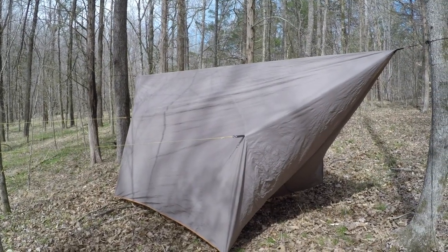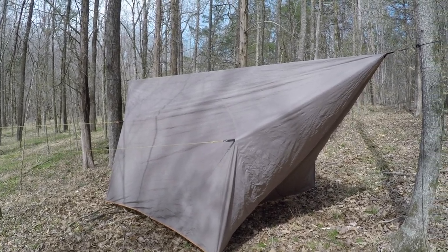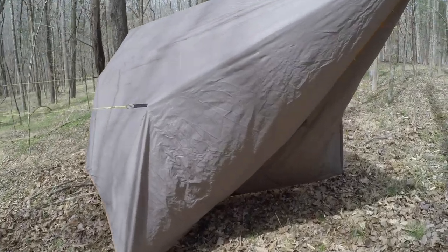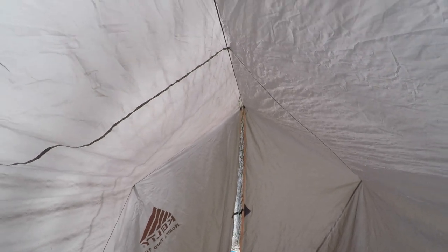Here's the tarp constructed — there's no hammock in there yet and as you can see it's ready to go. Take a peek inside: lots of room, got your ridgeline, and I've got plenty of space in here.